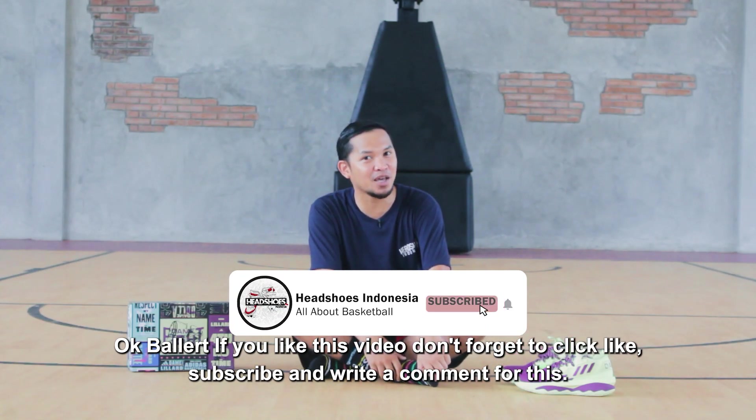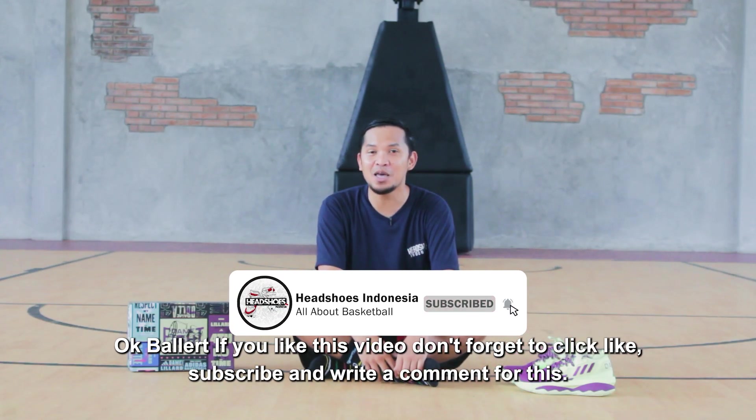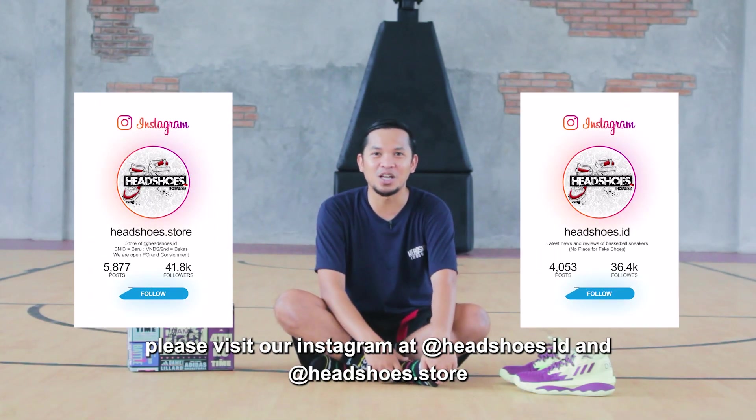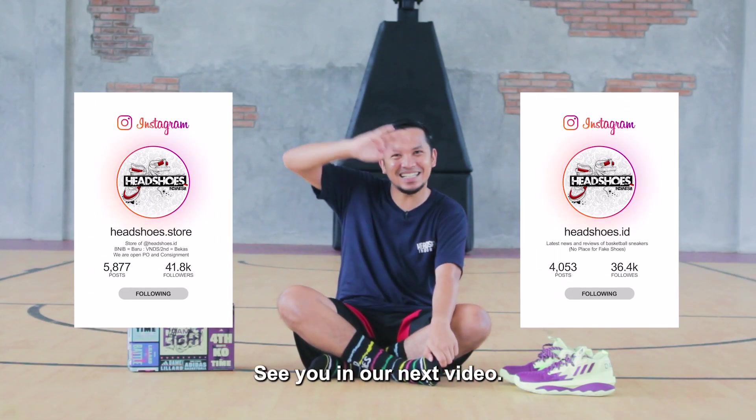Jika Anda suka video ini, jangan lupa klik like, subscribe, serta tuliskan komentar di kolom komentar. Main-main juga ke Instagram kami di headspace.id dan headspace.store. Sampai jumpa di video kami selanjutnya. Ciao! Terima kasih telah menonton!